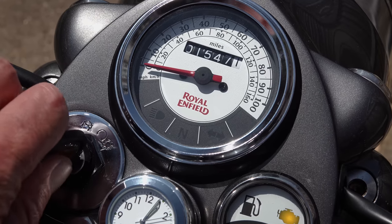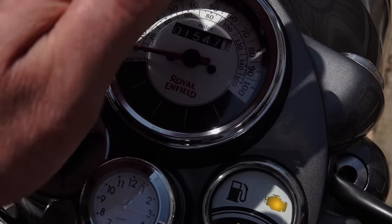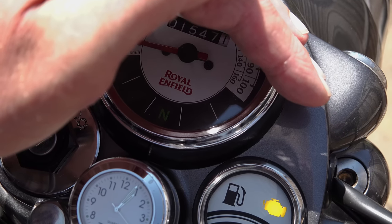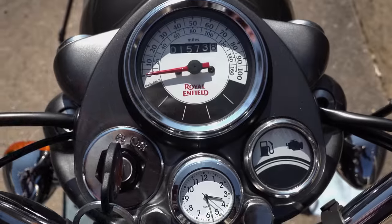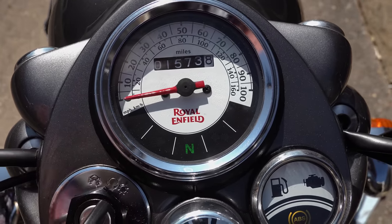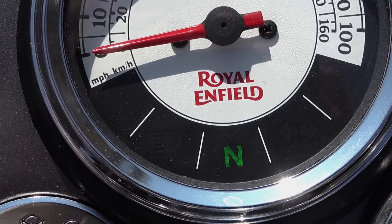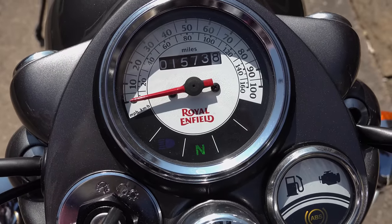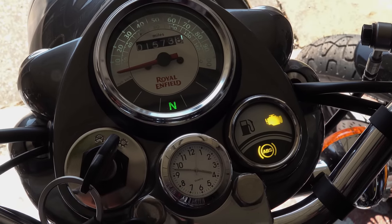In normal ambient lighting conditions, the original telltale lights were useless — you could barely see the neutral light, and the indicator and main beam lights were pretty much ineffective in daylight. It's easy to get carried away and go for the biggest brightest upgrade, but you need to find a balance. The opacity of the filter on the main beam indicator is denser than the neutral and indicator filters — manufacturers do that so a blue light isn't glaring at you during long night rides. Filmed in very harsh sunlight, this configuration achieves easily legible telltale lights in all conditions, without being overpowering at night.